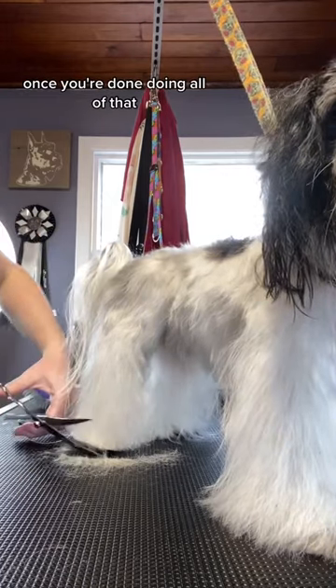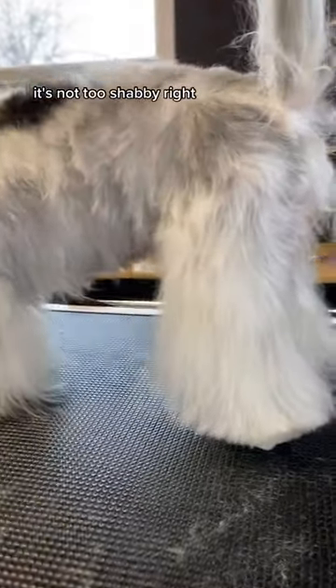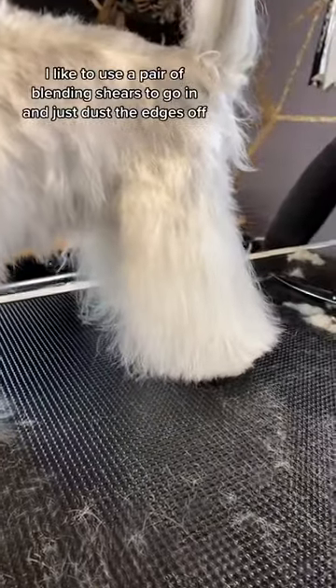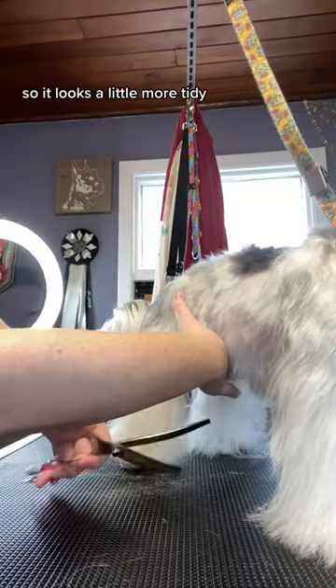Once you're done doing all of that, you're going to end up with something that looks like this. It's not too shabby, right? I like to use a pair of blending shears to go in and just dust the edges off so it looks a little more tidy.